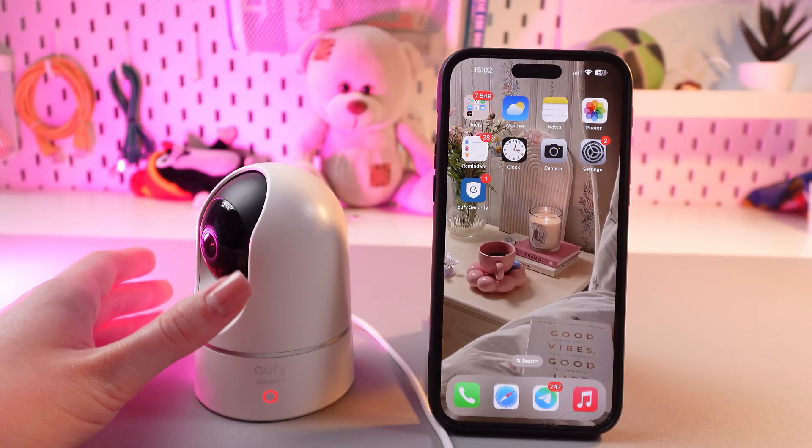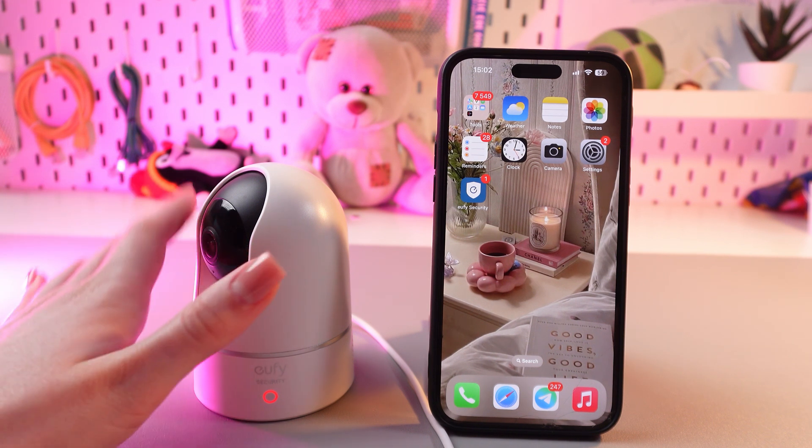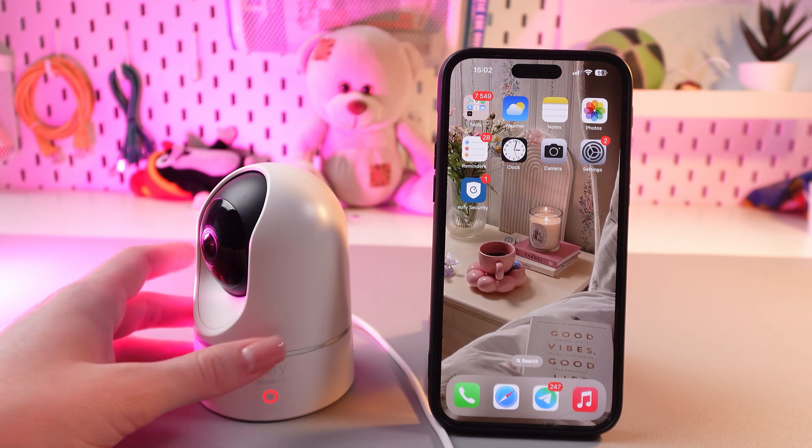So, this is especially useful so that the camera only reacts to the areas that you really need, such as in front of a gate or at the front door, for example.